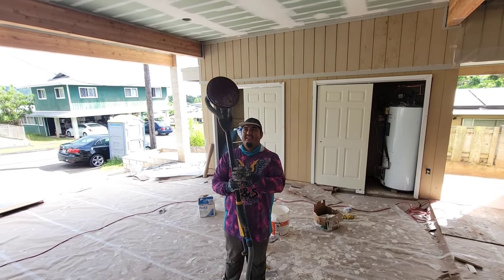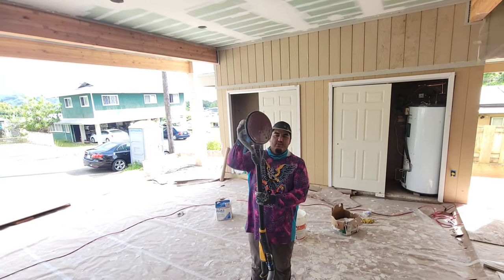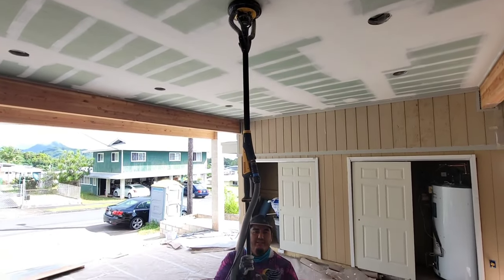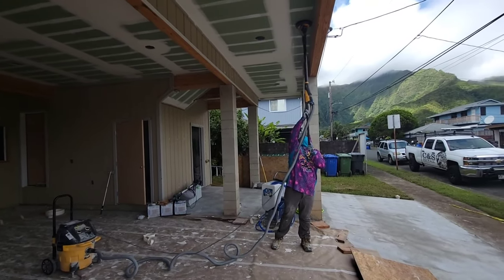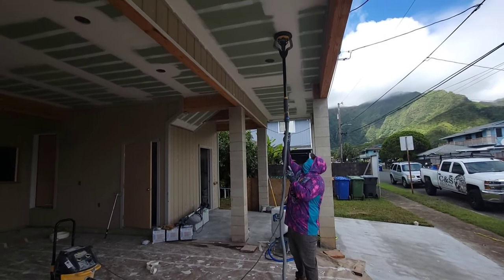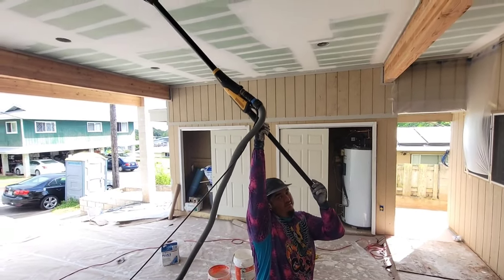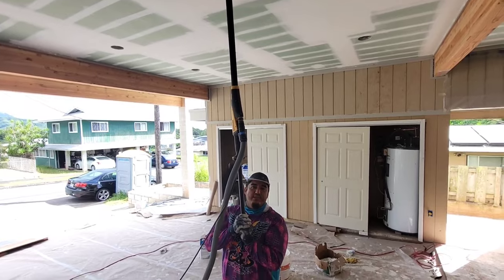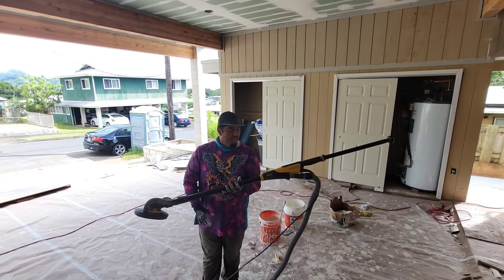Especially if you're sanding ceilings, this 180-degree head movement is going to make the world of a difference. You could stand literally overhead and keep the weight of the machine right, centered to your body - you don't have to overextend. With the Festool, the weight is transferred onto your shoulders. With the Mirka, it's a lot easier and a lot more sustainable throughout the day. Mirka is better in that sense.